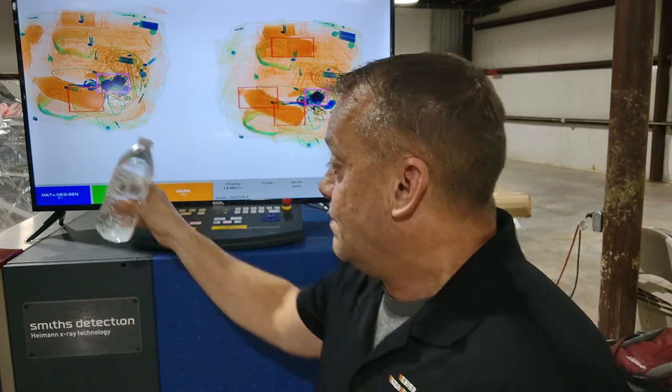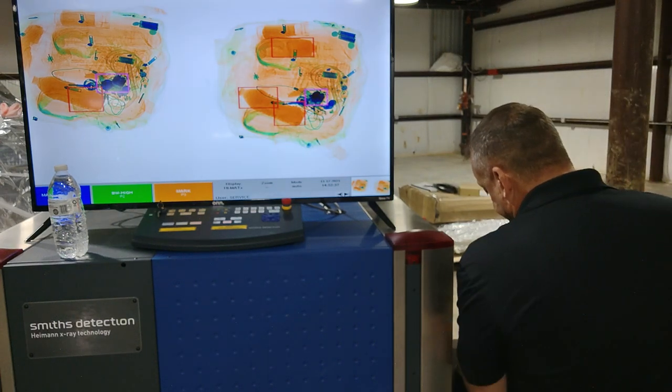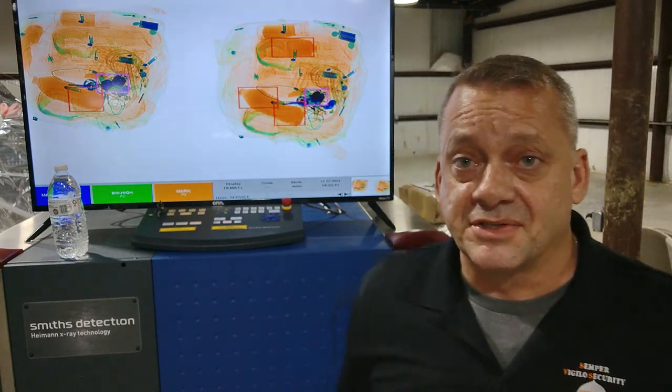Think of liquid explosives like corn syrup — they have that consistency and they probably won't be this color either. So whatever a liquid is, it should move freely like this. I'm able to clear this and verify it's not an explosive threat, and I'll now go into the bag to find the next item that's causing an alarm.